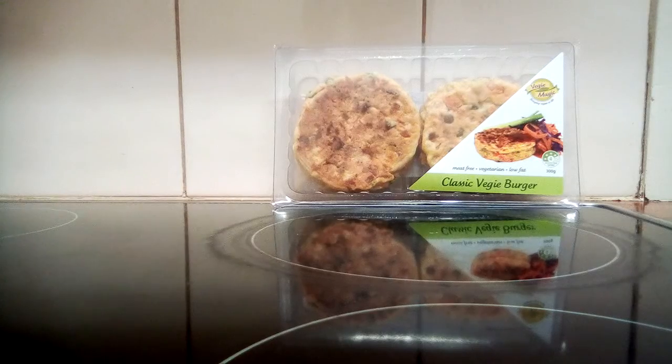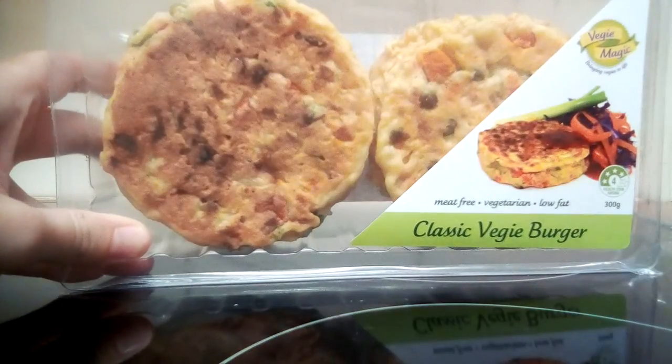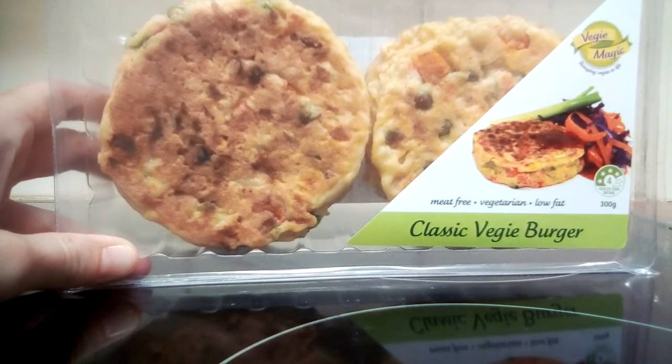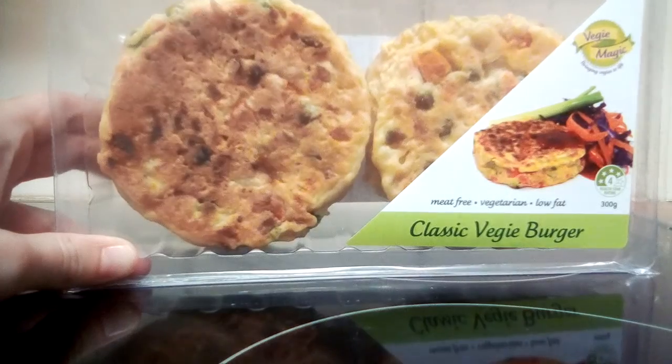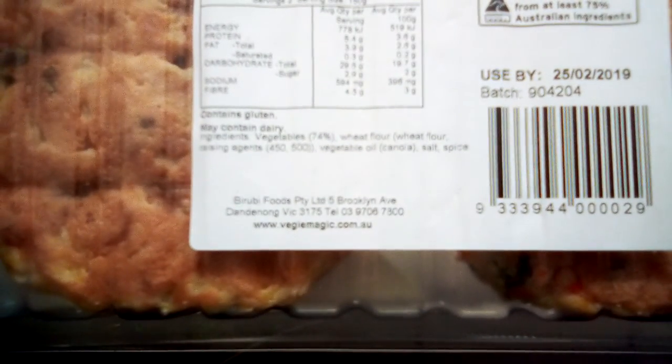But you get other products as well, like a lot of gluten-free stuff, a lot of vegan stuff, a lot of vegetarian stuff. I just thought I'd show you these again because I'll be having one of them for dinner tonight. They are delicious. I was just checking the ingredients and I thought they had egg in it, but apparently they don't.